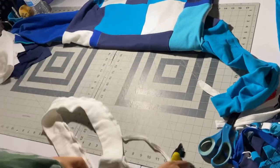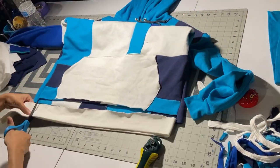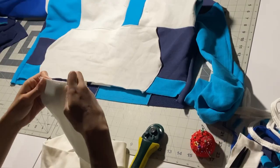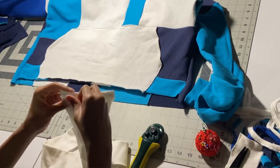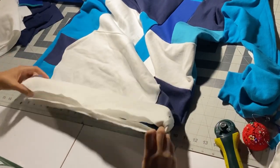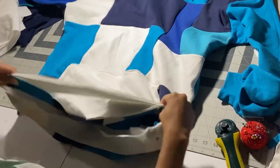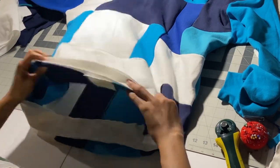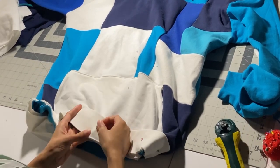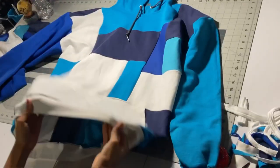Last but not least, we have the waistband. This waistband came from the white sweatshirt we had earlier — I cut off that seam to open it up. We're going to chop off some from the sides so the waistband cinches in a little bit, because nobody wants a wide waistband. Cut it, pin it together, and make it smaller so it fits right around the waist. Pin the waistband right sides together with raw edges facing down, pull and stretch it a little bit to fit around the bottom of the sweatshirt, and sew it down.